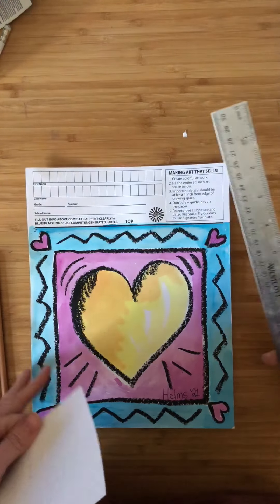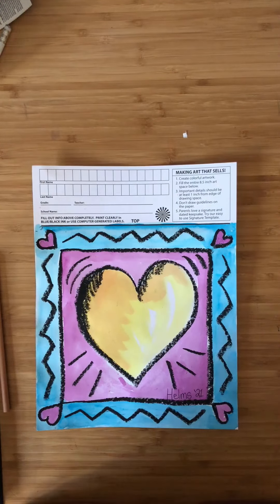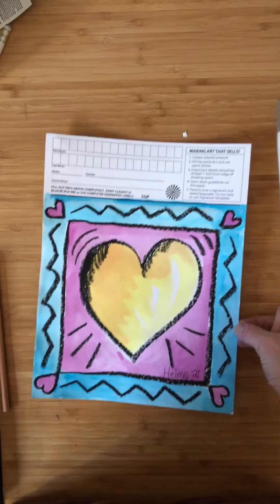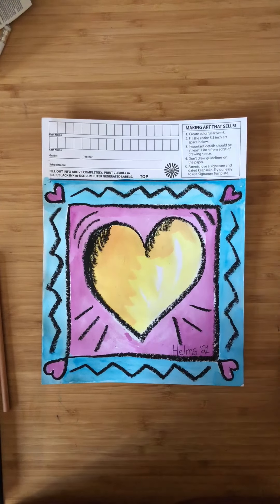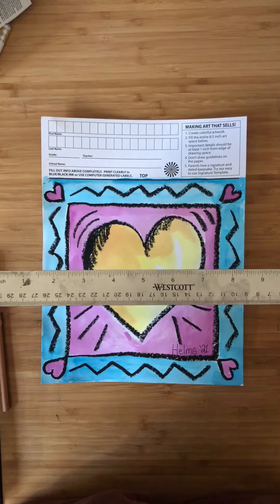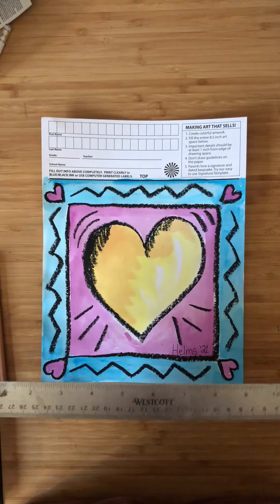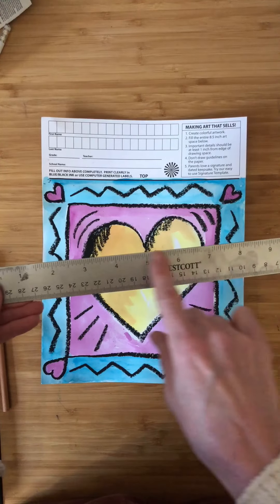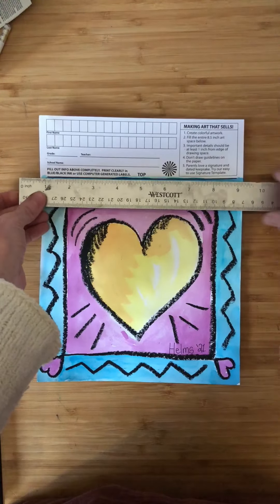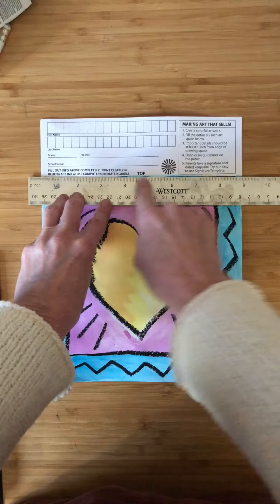Hey guys, I'm so sorry — it has come to my attention that I did not pre-draw the squares for my first graders to create the frame. I thought I had, but I'm not sure what happened. I just wanted to make sure you have the information on how to do that. If you have a ruler at home, that would be the best thing, and this would be your very first step — before you do any drawing, if you have a ruler at home, take the ruler and take the straight edge.